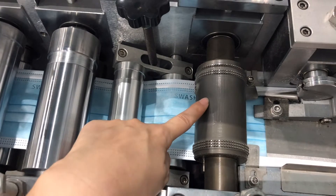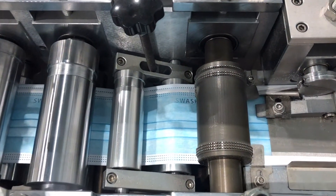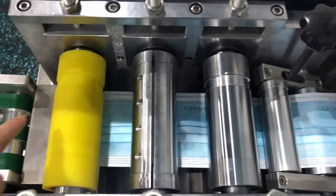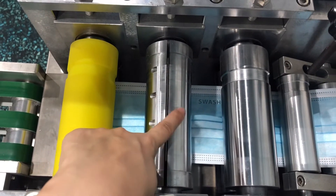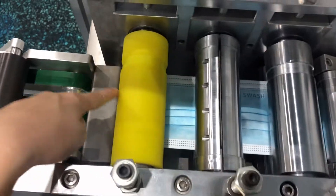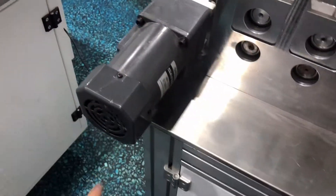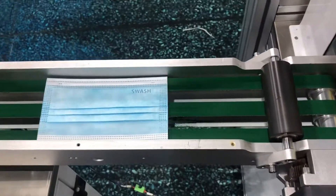This is the four-row design. This is the mask body. If you want to do logo customization, we have to change this part. This is the glue roller, this is the mask body cutter, and this is the yellow glue roller as well.